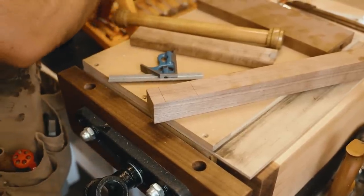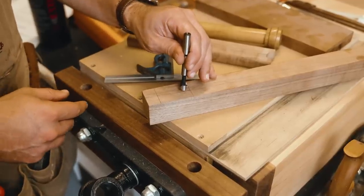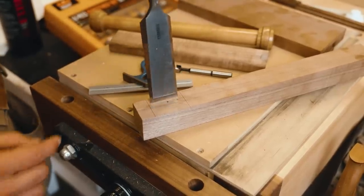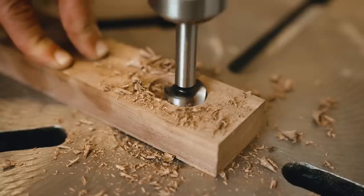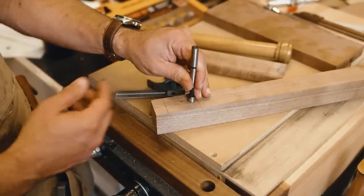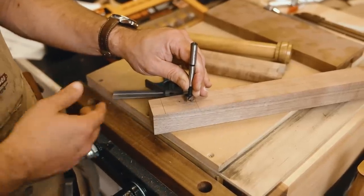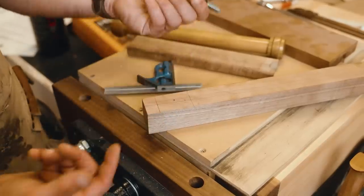One of my most common uses for Forstner bits is to clear out waste for a mortise. Pick something slightly thinner than your mortise width, pop the bit in, and clear out the waste. When you're done, come back with a chisel and clean it up — there's not a lot of extra work. It's a lot faster and easier to set up than a router, and if you're on your drill press you can set a very specific depth so you get a perfectly flat bottom on your mortise.